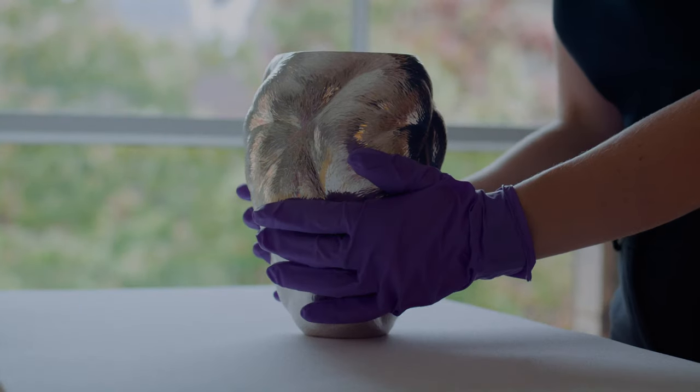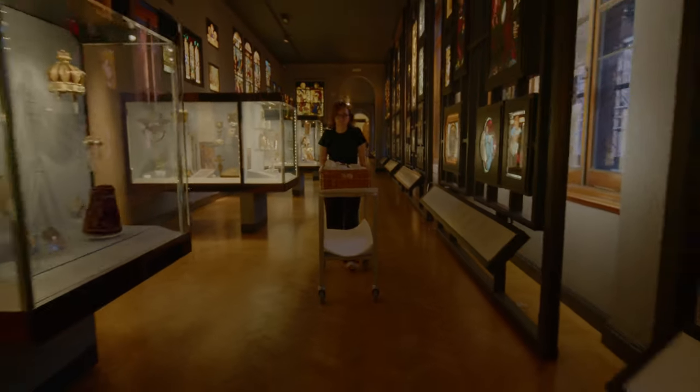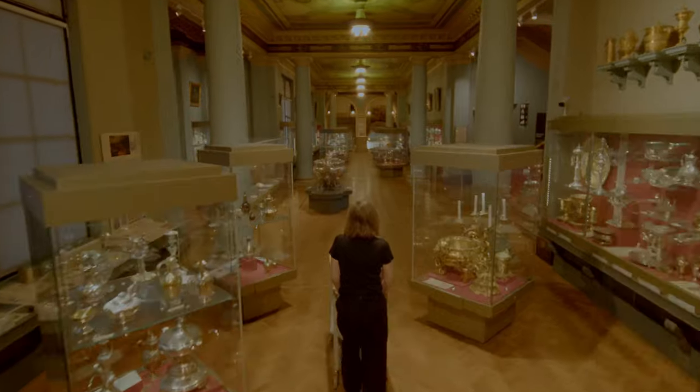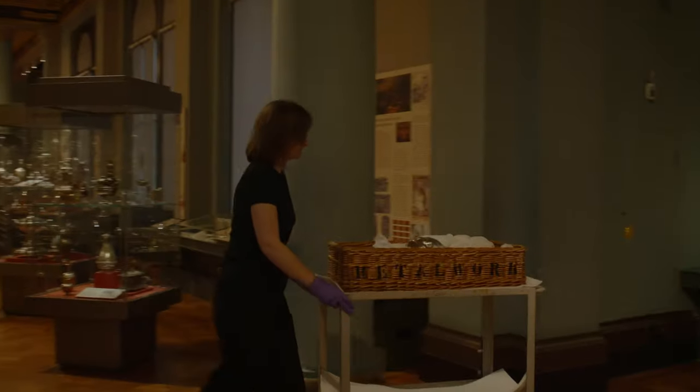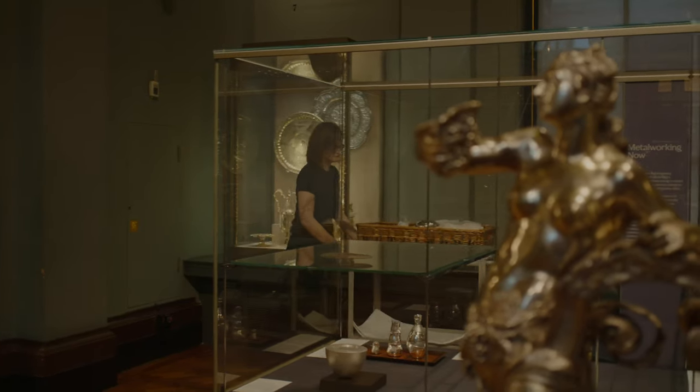When I was at the Royal College of Art, which is not far away from the V&A, we used to go there nearly every week. It's lovely to see the different types of silverware. I went in there not so long ago with a friend of mine and I was like, oh my God, that's me. That's not smart.